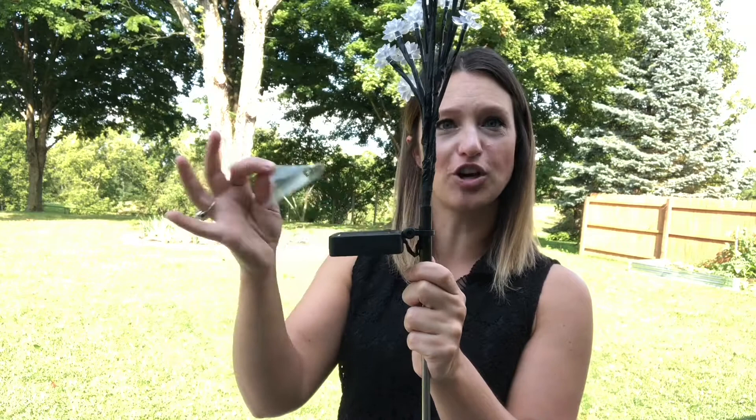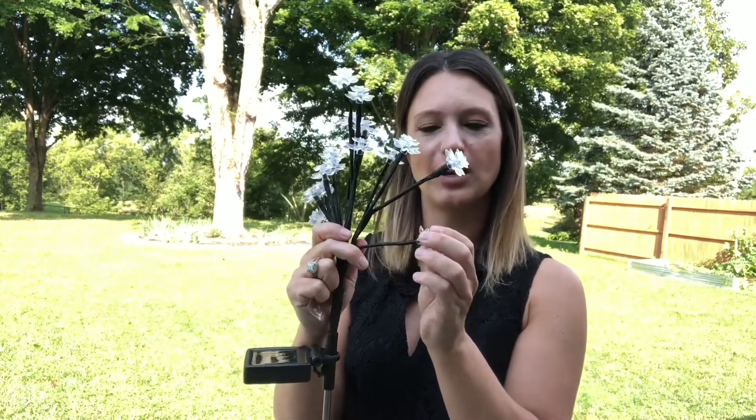You want to pull your solar panel down, remove the plastic so it can charge properly, and make sure it's switched on. You can fluff your flowers here to how you'd like them — they've got wires in there so they're gonna bend however you want to display them. These petals don't come pre-installed, so you'll have to put them on yourself, but they just pop right on there.